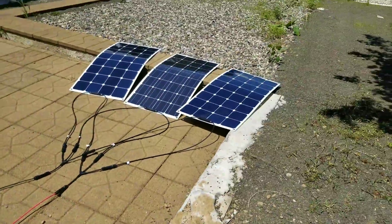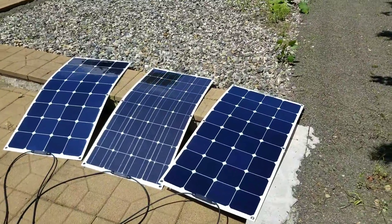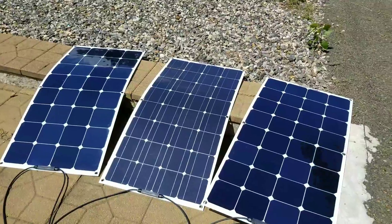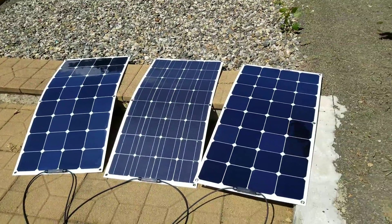I've got three 100-watt panels from a company called All Powers that I got from Amazon. I put three in my cart for some reason. One looks different than the other two — not quite sure if that makes any difference.